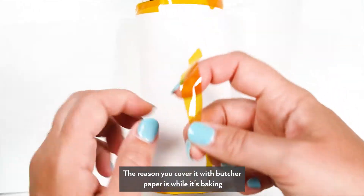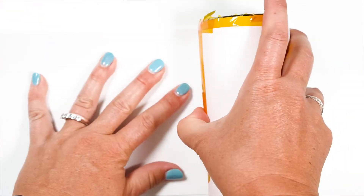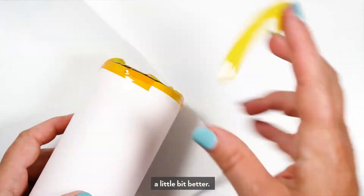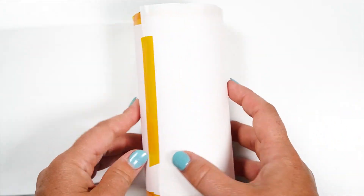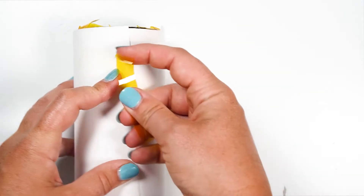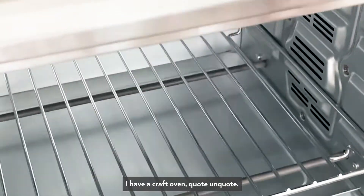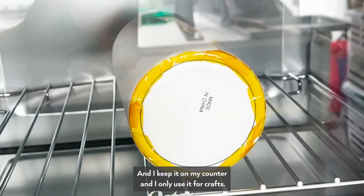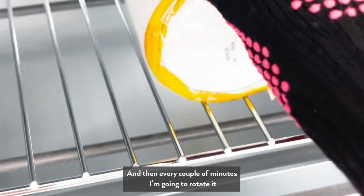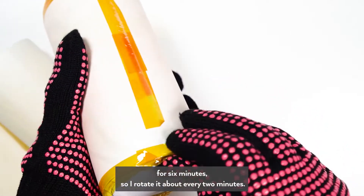The reason you cover it with butcher paper is that while it's heating in your press or oven, you want to make sure you don't get any singe marks — the paper helps protect your image and product. I also have a craft oven — it's actually just a toaster oven I bought at Walmart that I keep on my counter and only use for crafts. I'm going to pop the tumbler in there and rotate it every couple of minutes to ensure even heating. The package recommended 360 degrees for six minutes, so I rotate it about every two minutes.